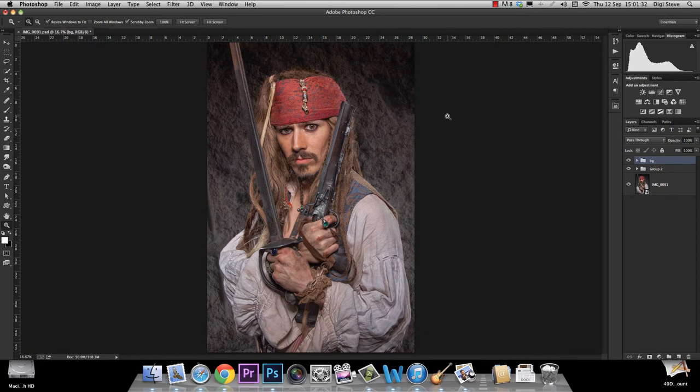Hello, this is Steve from Teacher Steve Photography and today I'm going to show you a little technique on how to create a little bit more contrast in your picture and give it a little bit more of a punch by adding a color effect. This is very easy and it will take your picture straight away to a different level, so let's have a look.